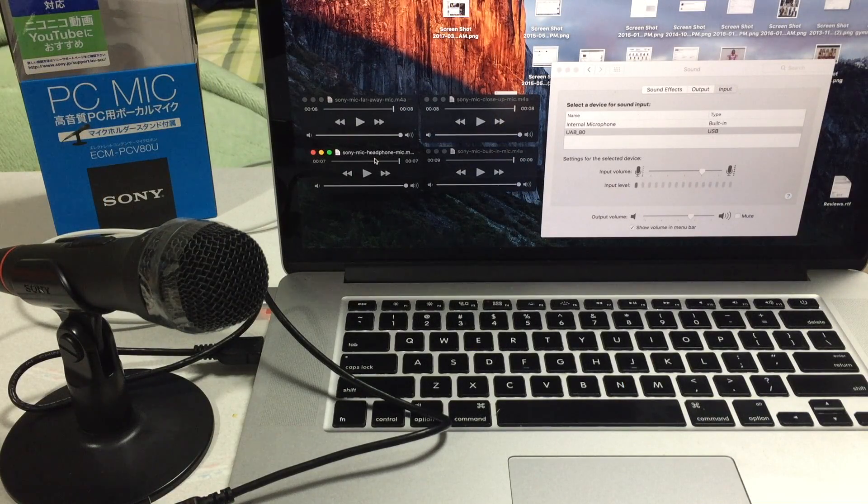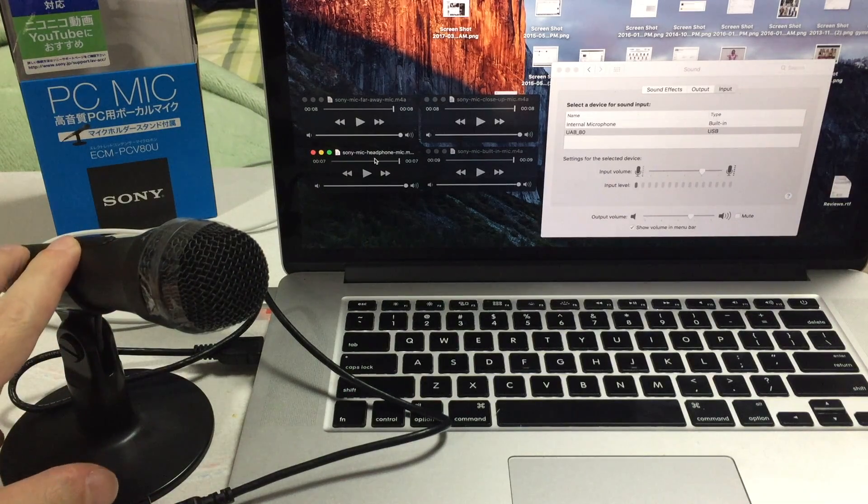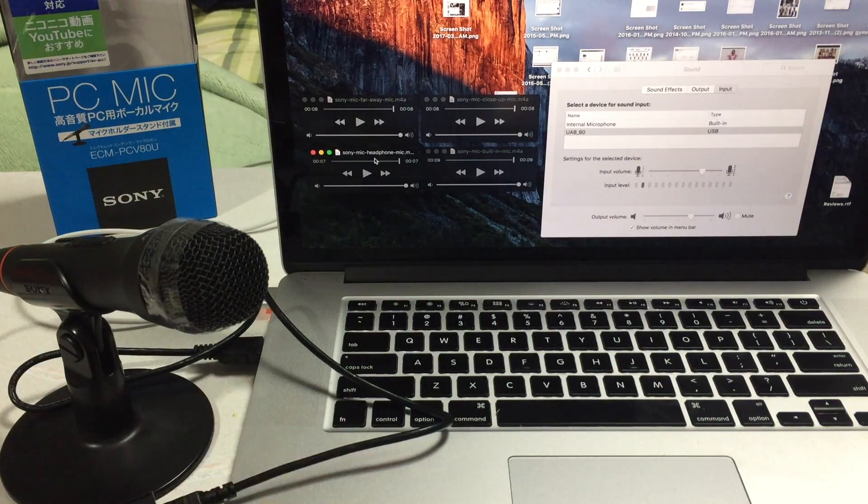What do you guys think sounds the best? Don't forget we have a setup video and an unboxing video for this microphone. Setting up on a Mac is super easy — you just basically plug it in and it automatically recognizes it, but check out the video just in case you have any problems. Do give us a thumbs up and consider subscribing if this video was helpful to you. Okay, see you next time!